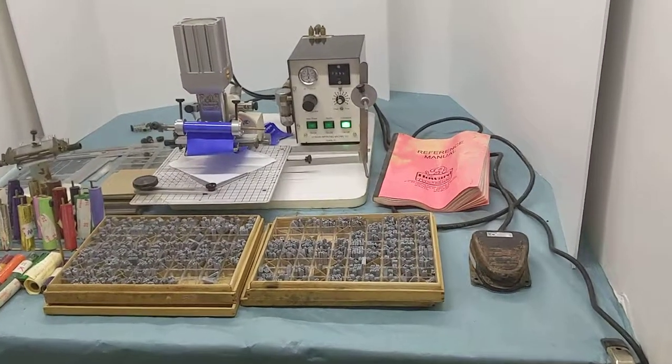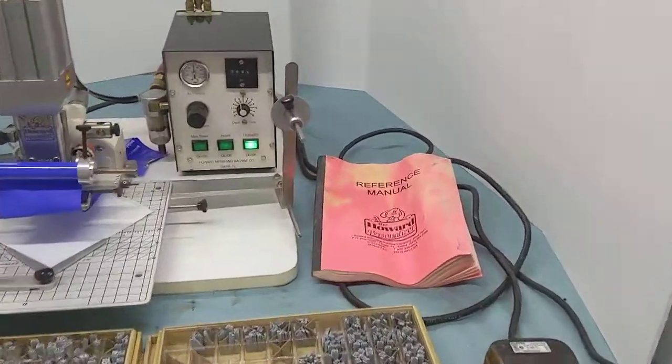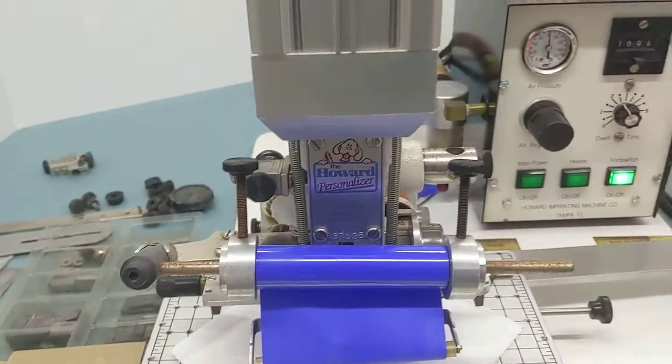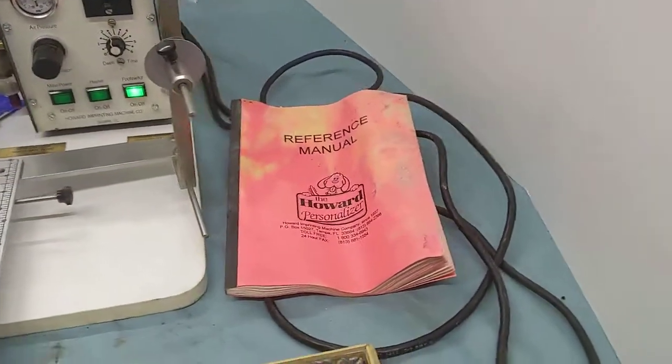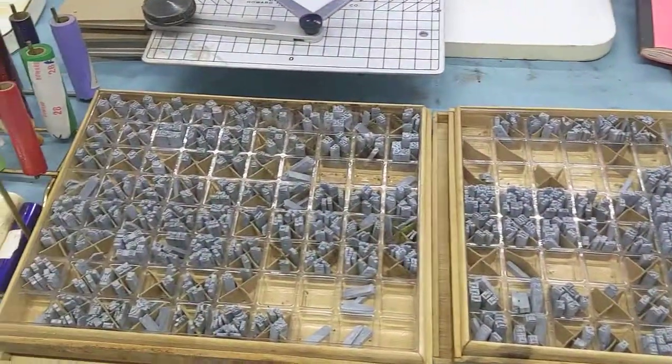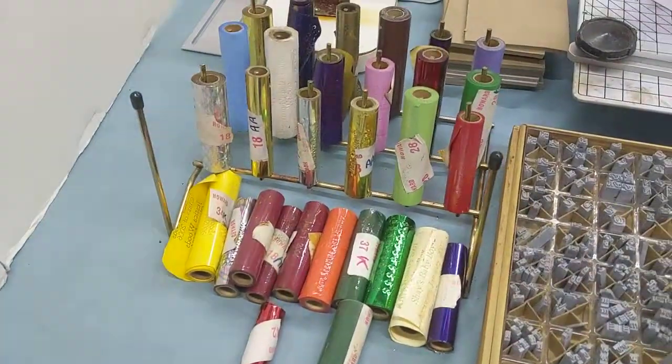We have a custom foil imprinting machine called the Howard Personalizer. It'll come with the original manual, a foot pedal control, two boxes of typeset, and a number of foils.